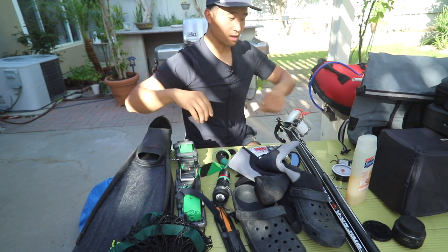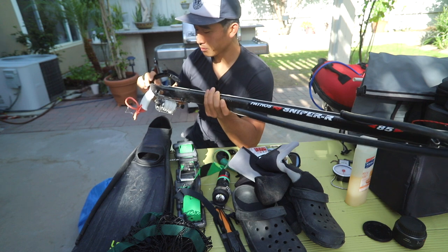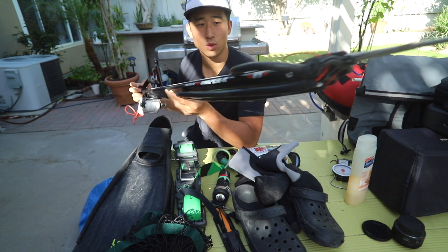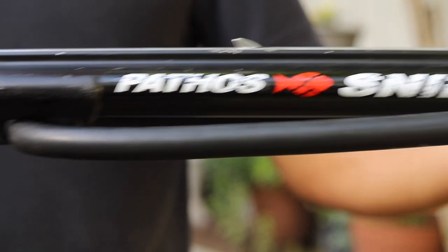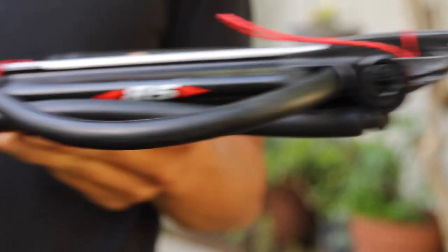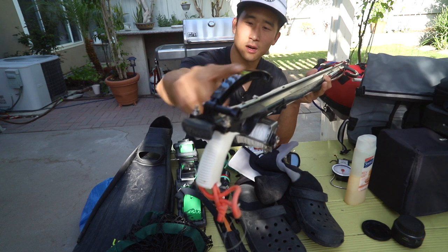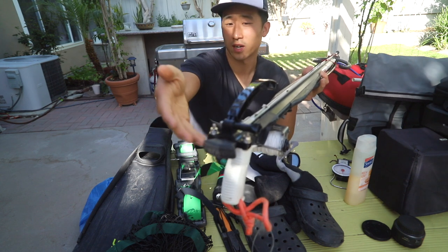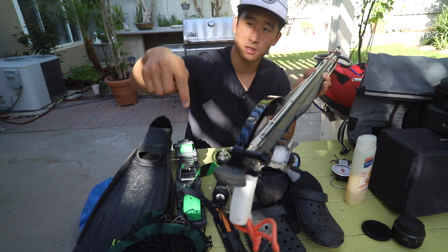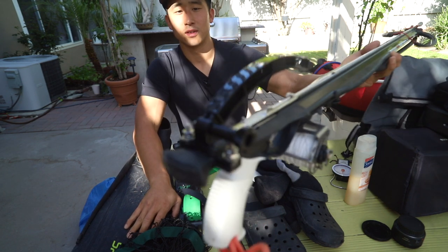Next is my spear gun. For my setup I use a Pathos Sniper 85 roller — it's been super awesome and very versatile. The roller gives it a lot of power for its size. I have a Meandros reel with some braid in there, and a GoPro mount that uses a motorcycle helmet arm and a bicycle mount for the rear. If you want to learn more about how I built it and some footage of how it looks, check out the video in the description.